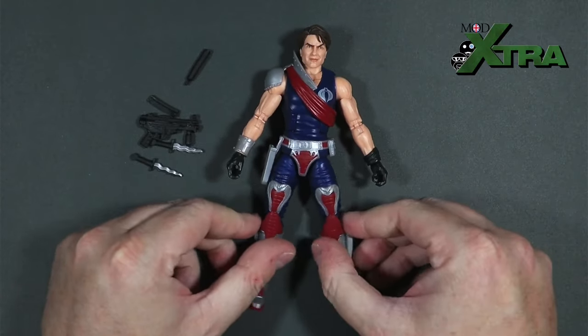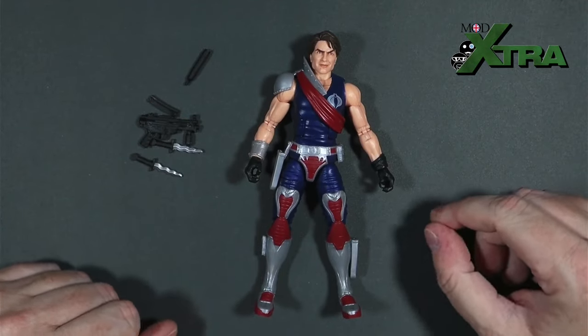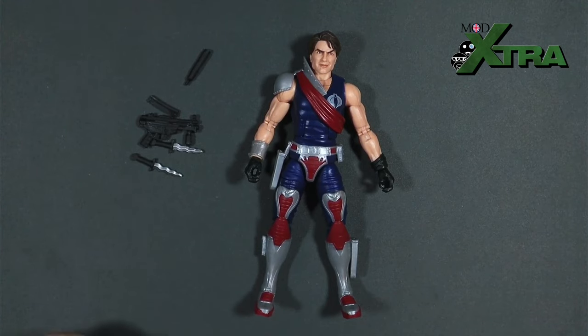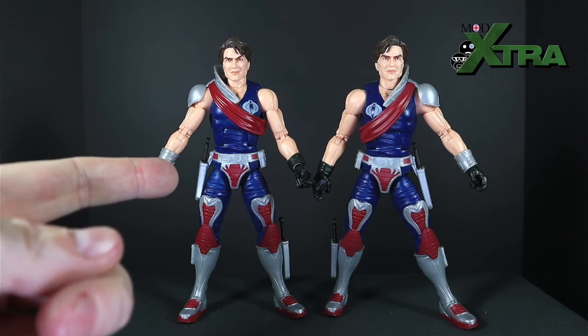I'm going to get Tomax posed up with his brother, have a bit of a play, pop him on the display with Zaymott, and then come back and share some thoughts in a few days. See you in video time land in three, two, one.